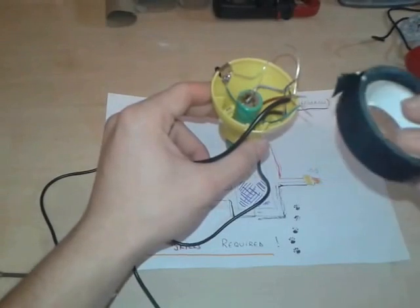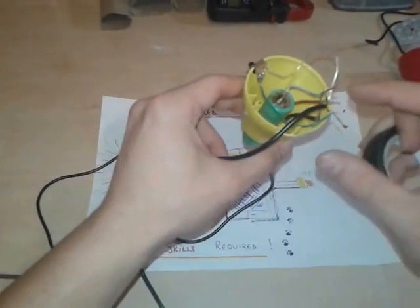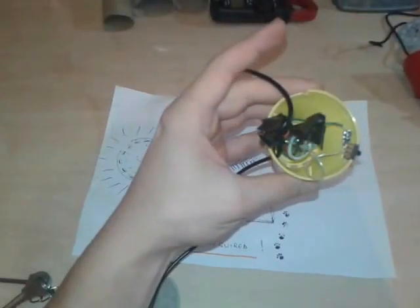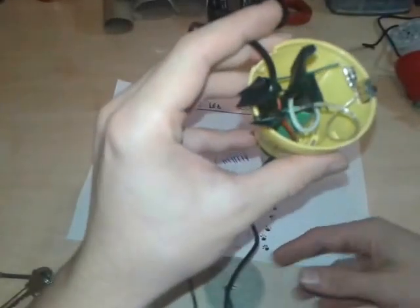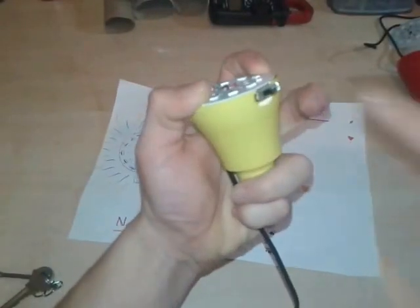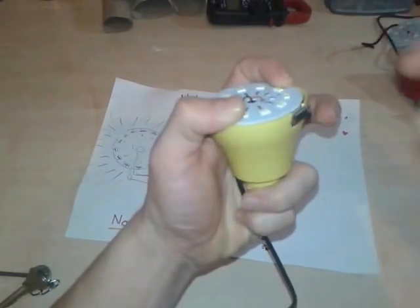We've attached all the wires and we're gonna proceed to scotch taping all the wires so they don't touch each other and cause a short. Once we've taped all the wires, we're gonna put back the LED strip and the white transparent lid. As you can see, we put it back together — here is the switch — and we're gonna put the top on.